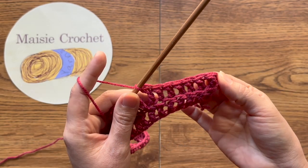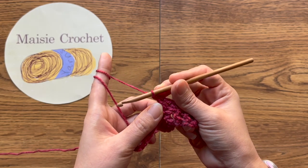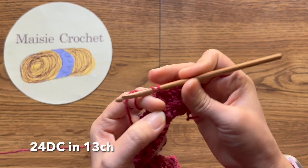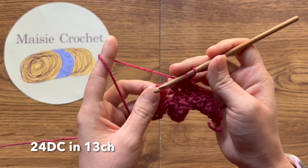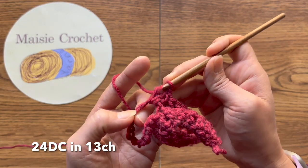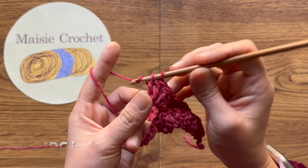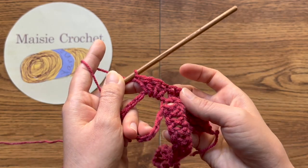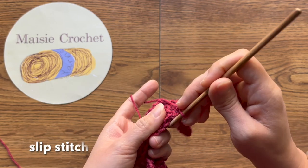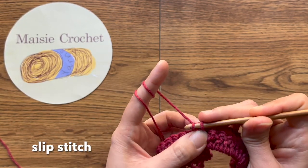เจ็ดหลักพอหนึ่งคอของเราแล้ว มาถึงสิบสามห่วงโซ่ ถักพอหนึ่งคอลงไปยี่สิบสี่หลักนะคะ สอดเข้าไปเลย ยี่สิบสี่หลักในสิบสามห่วงโซ่ของเรา จากนั้นเชื่อมต่อที่หลักแรกนะคะ เชื่อมต่อด้วยเลื่อนห่วงที่หลักแรกของเรา